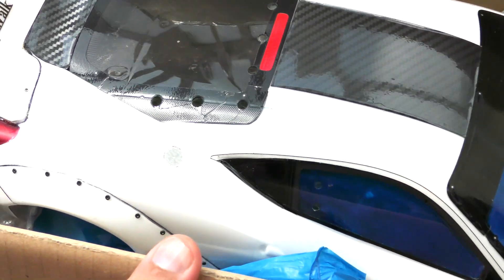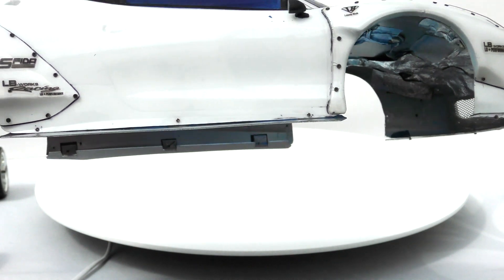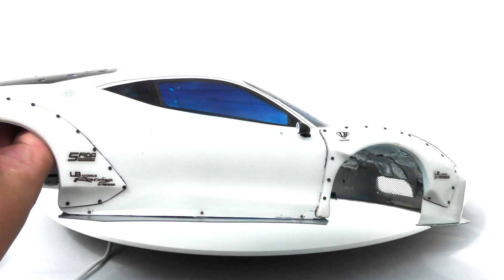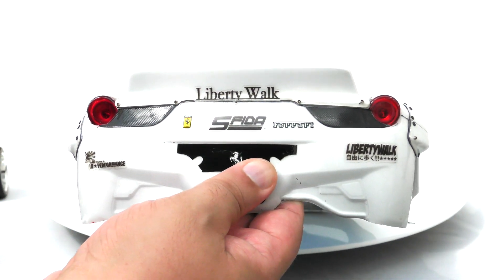Hey guys, welcome back on with our next Badass Bonanza Body Show. Now this probably will need a little bit of touching up. I love the Ferrari 458 guys. And this one, I wasn't really planning to get one but when I saw this Liberty Walk body kit on it, it just looked crazy. Now it is a bit marked up and I will probably end up touching it up in places. I don't know if I'm going to vinyl wrap it a little bit. But we're going to see it on the stand in a minute. It has got a light kit fitted inside it, which is a bonus.